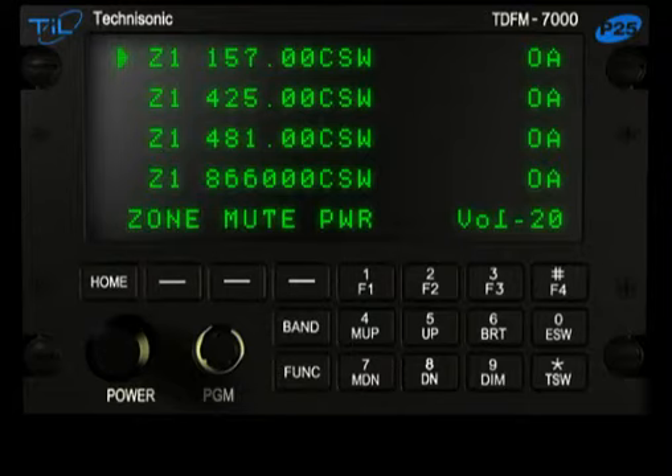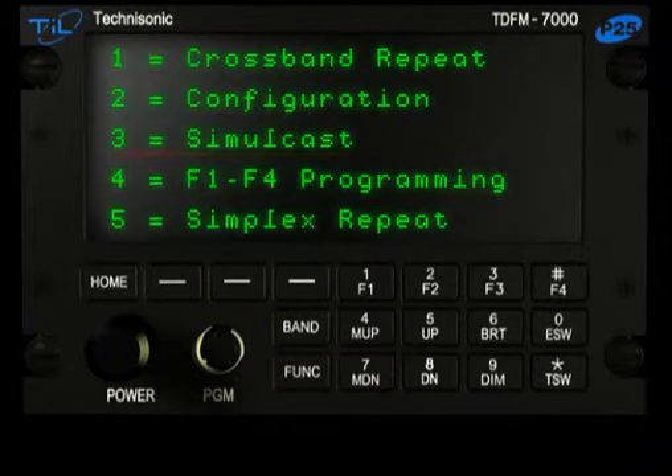To set up Simulcast, press the Function button twice and press F3 to select the Simulcast menu. The Simulcast menu is similar to the Repeat menu.